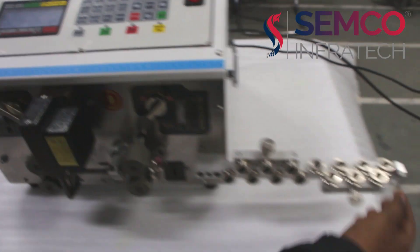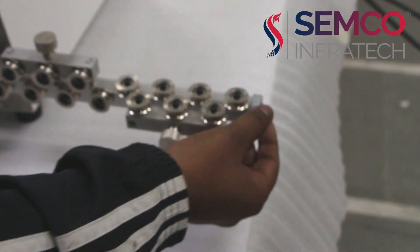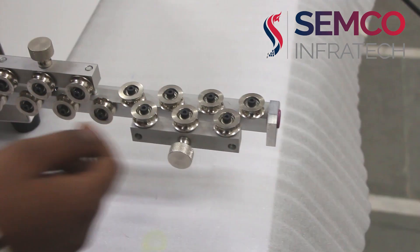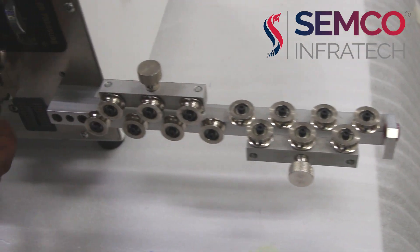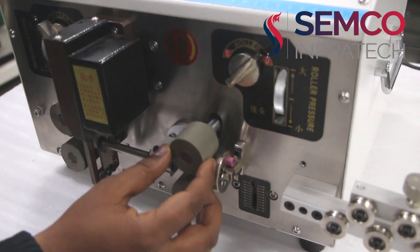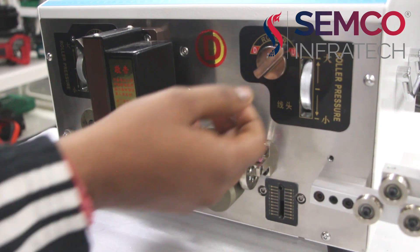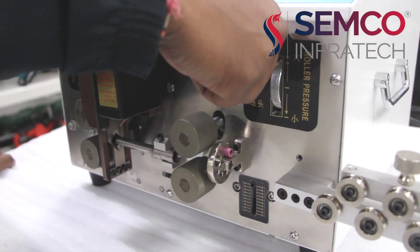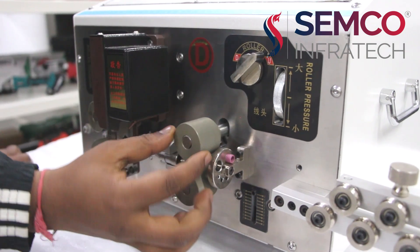Here we are seeing the wire — this is the inlet of the wire where the wire is coming in. These are rollers for easily rolling the wires through here. This is the roller pressure. We can adjust the roller up and down from here. With the help of this roller we can move it up and down.